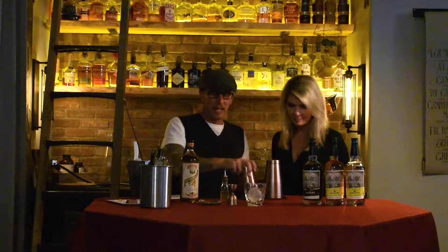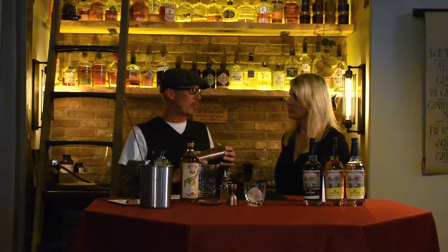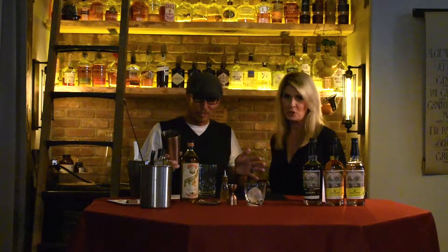Because this is a whiskey drink, we're not going to shake it — we'll use the Hawthorne strainer just to mix. Why don't we shake whiskey hard? Because it will actually bruise the whiskey. Once you start aerating the whiskey, it's going to change the flavor profile. So everybody: do not bruise the whiskey. Hashtag, don't bruise your whiskey.